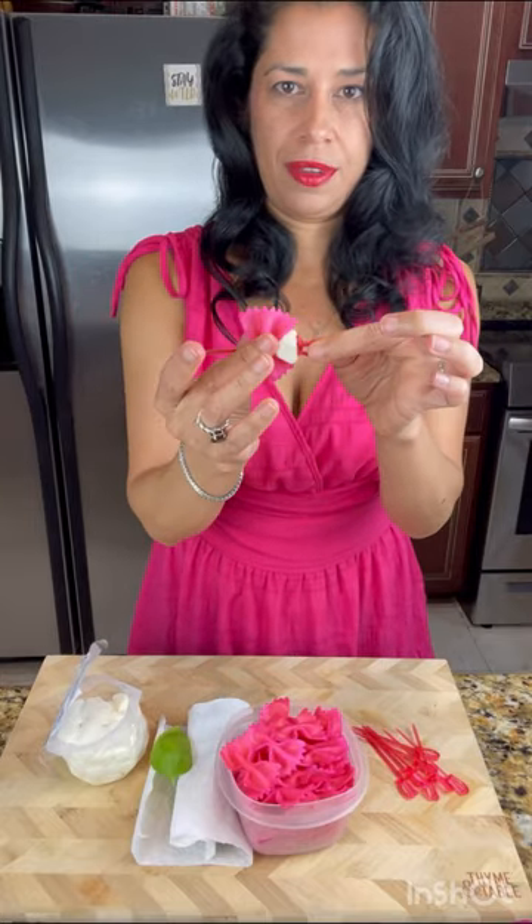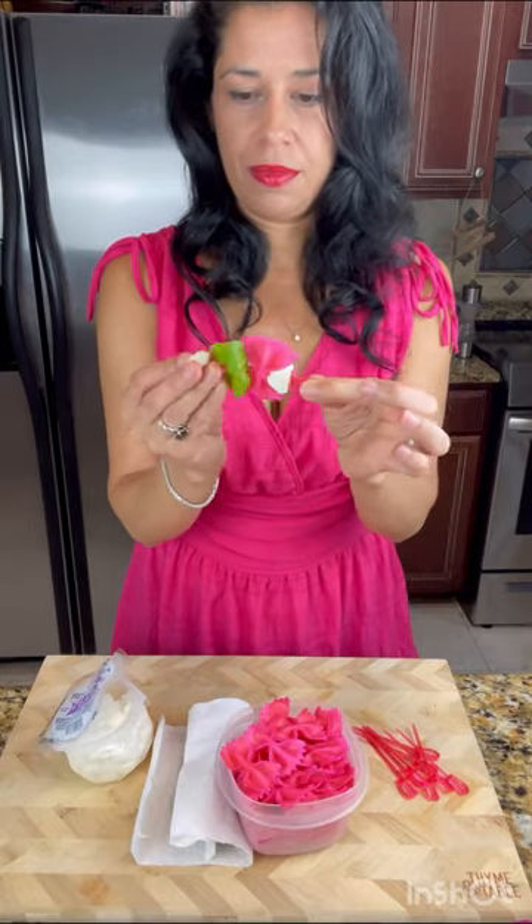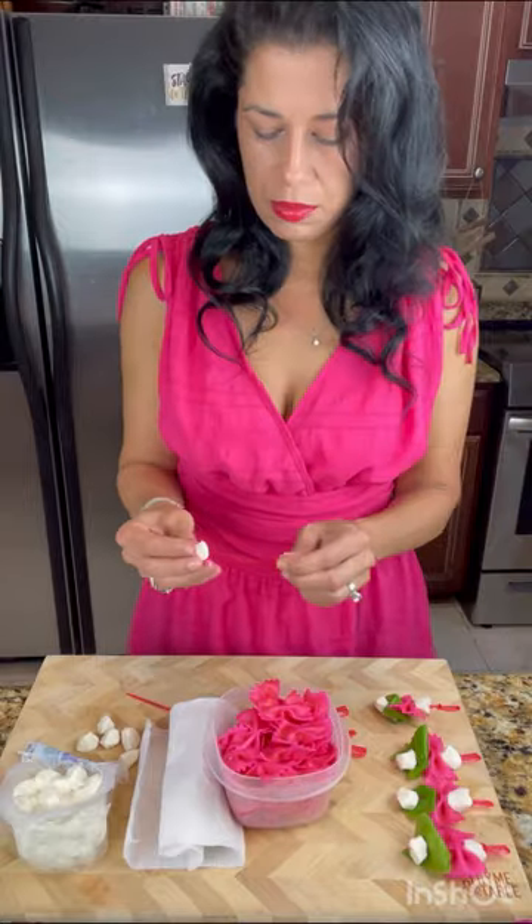Pink bowtie pasta makes the cutest little cocktail skewers, and these mozzarella pearls are perfect.